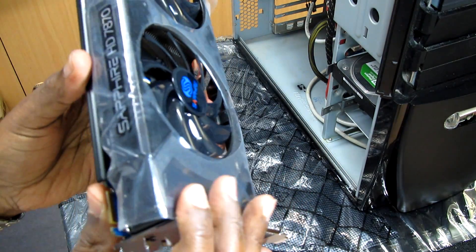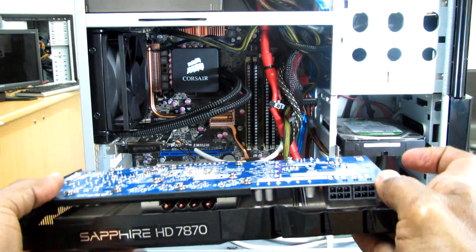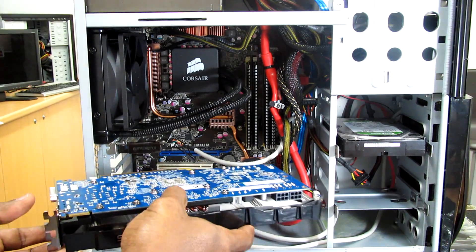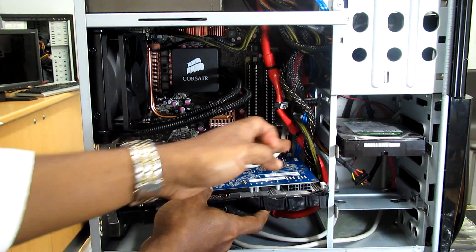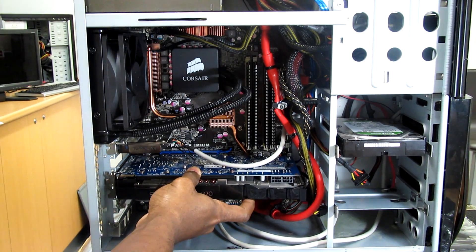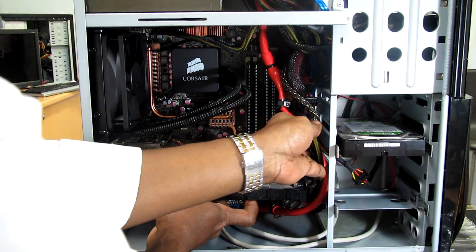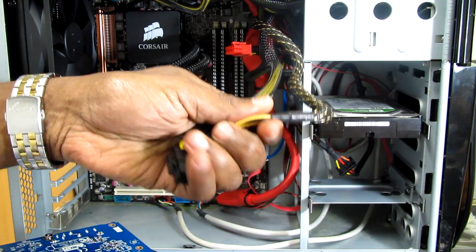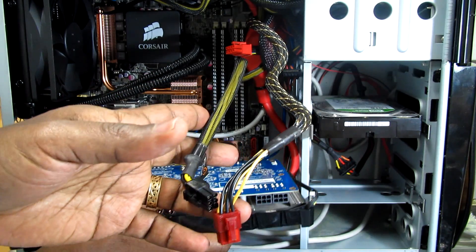So this is going to be installed into this PC. I'm going to install it into this ASUS motherboard, as you see. It can fit easily without any problem. Basically I just need to take this cable and tie them at the back. We have the six-pin power cable coming from the power supply, so I don't need to use the extra one that comes with the video card.